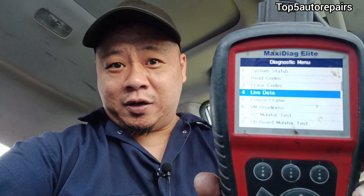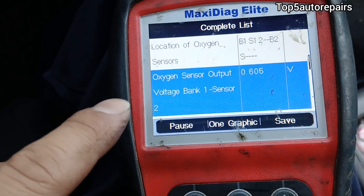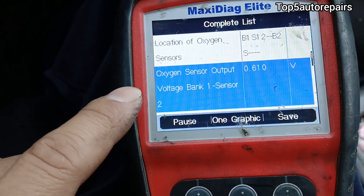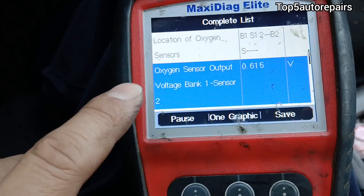The fastest way to check for a bad downstream oxygen sensor is to use your scan tool and go to live data. Next, go to the oxygen sensor section for bank number one, sensor number two, and make sure your engine is warmed up before you can trust the data.